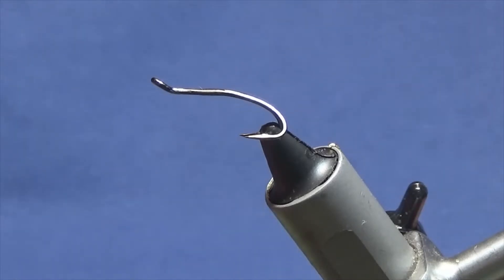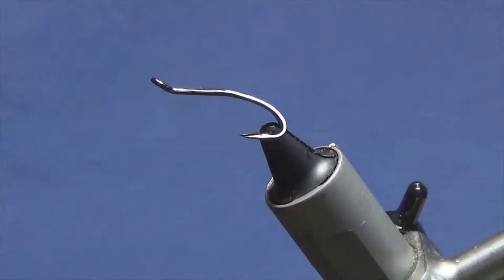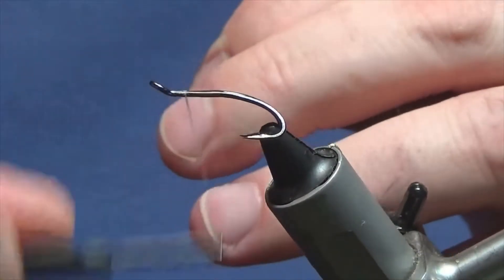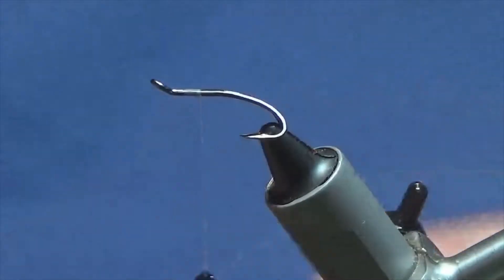It's a very unusual colour combination, but it's worthwhile having in your bag when the grilse are starting to run. The thread I'm going to use is Uni Thread 8/0 White, and that's just to keep the rear and front body nice and bright. I'm just going to get the thread started behind the eye of the hook, run on a few millimetres of thread and remove the waste tag.